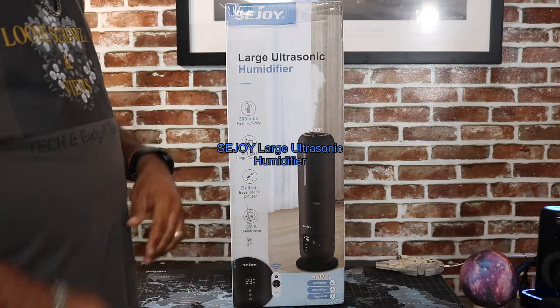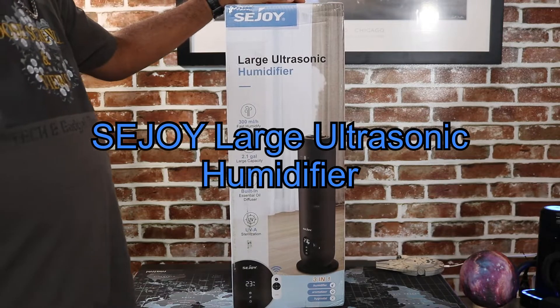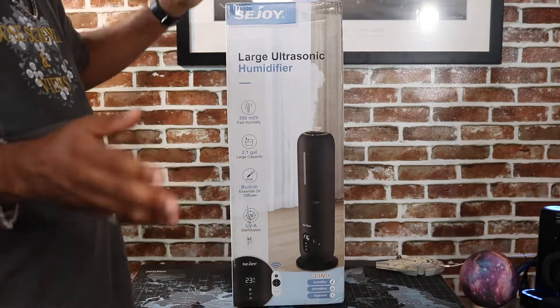Just a regular everyday person. Now that we got that out of the way, go ahead and hit the subscribe button down there. Remember, I'm not an expert.